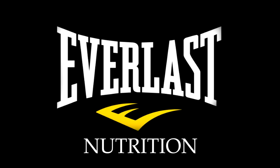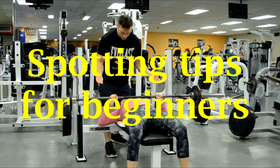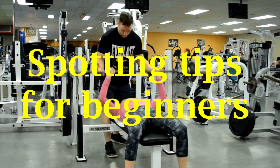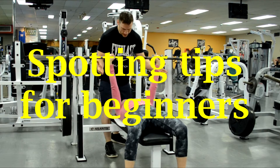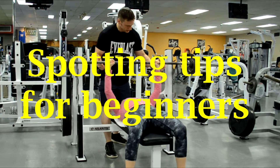Hi there. I'm Mike Gales for Everlast Nutrition. In this video I wanted to review some spotting tips for beginners so that you guys can get the most out of your workout. This may be a longer video because at the tail end I want to give you some tips on how to spot yourself just in case you train alone. But first let's take a look at training with a partner.